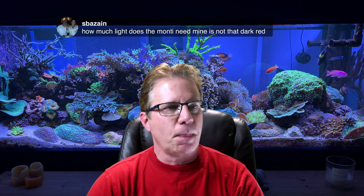SBA Zane asks: how much light does the Montipora need? Mine is not that dark red. They don't need a lot of light. Montipora can live perfectly well up high or down low in the tank, even in corners — just a super easy coral. The coloration could come down to available nutrients and light intensity. It could also be a lack of a certain trace element. I always say keep your magnesium at 1,400 for Montipora. It could also be that potassium is low — your tank might be measuring 360 when it needs to be 400 to 420. Those two things could actually make a Montipora look better.